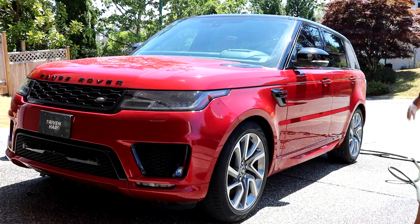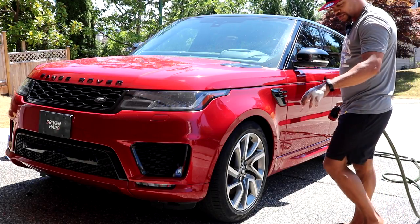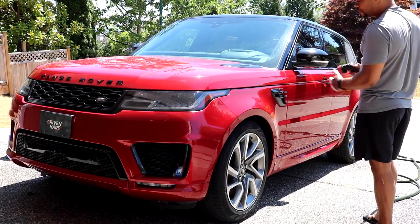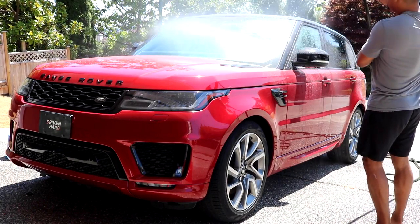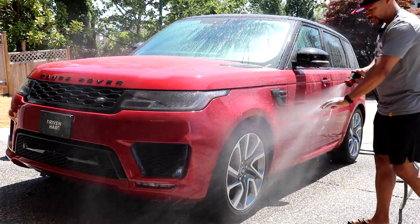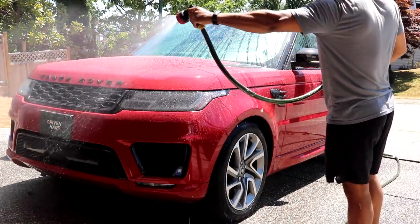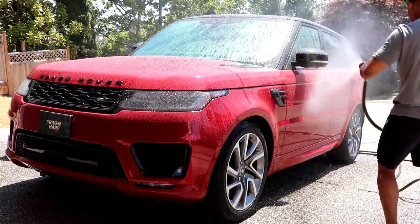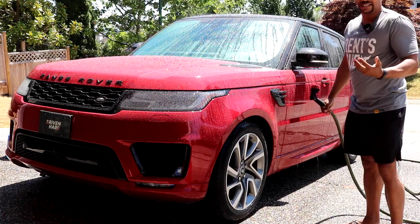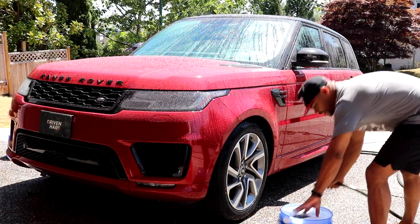Alright guys, I had a quick lunch and now we're going to wash the main part. I've refilled my soap bucket with fresh water and soap. The one thing I don't have besides the pressure washer is my foam cannon — I haven't got another one yet. Normally after a quick rinse I'd spray it down with the foam cannon just to help lubricate some of the dirt that's not embedded in the paint. And it's direct sunlight right now — not ideal conditions to be washing your car, but my schedule and today's weather did not cooperate.